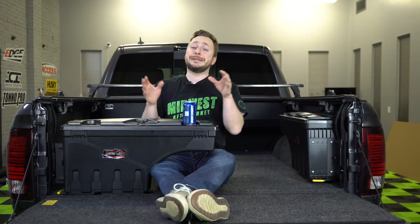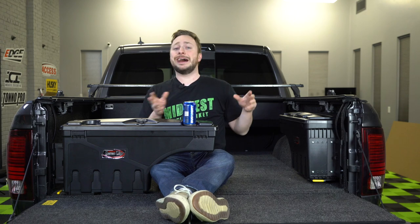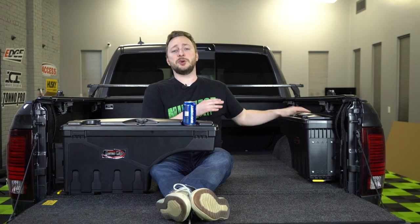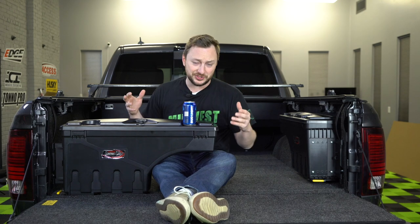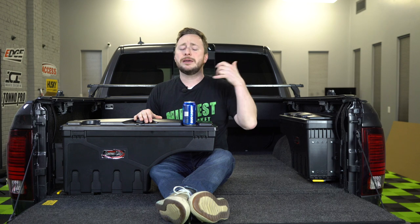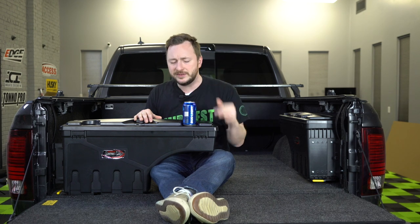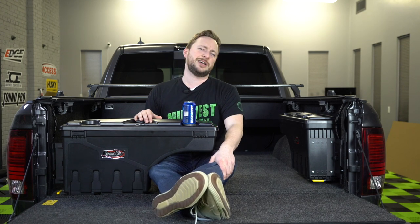Now I know you're not going to believe this but the other side installs the exact same way, so we just saved you some time — you don't have to watch us do it. These awesome swing cases you can purchase online at midwestaftermarket.com, or pick up the phone if you have any questions, give us a call — you can order it there too. I am Kyle — make sure that you subscribe, like, share, all that stuff, and we will see you next time.